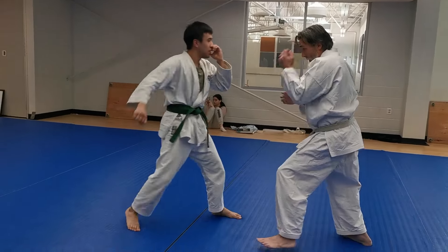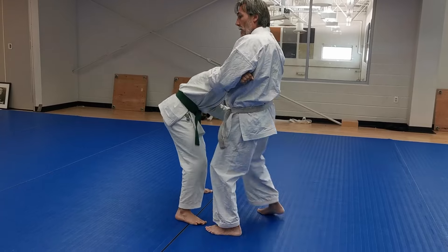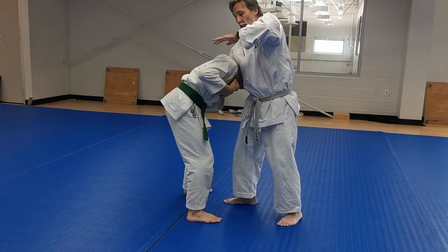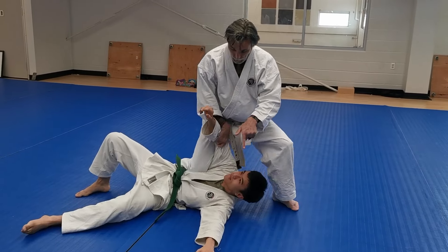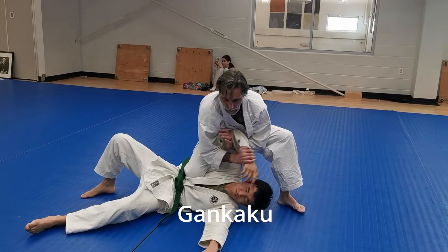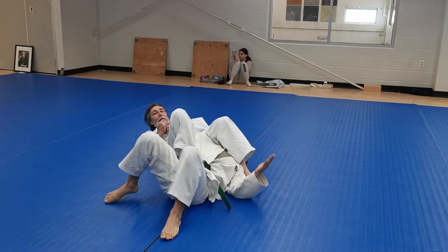One more time from the top: come in, grab up the arm, start wailing. Give an oblique kick and a knee. Snap the head down. If that's not working for any reason, slap that in. Come here, let go of the head as you do the throw. Knee on belly. We could wrap it up, do a wrist lock if you want. Bring the head in. Finish with a nerve strike.